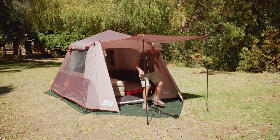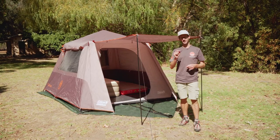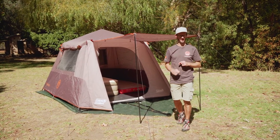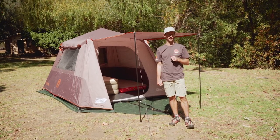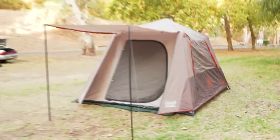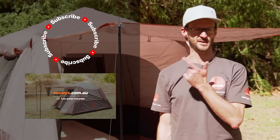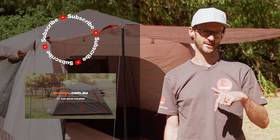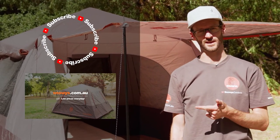And that is our walkthrough of the Coleman Instant Up 6P tent. It's easy to set up, it's affordable, and it's a great tent for your short-stay camping getaways. You can grab them online at snowys.com.au — lowest prices every day. I hope that was useful, we'll see you next time. If you liked that video, subscribe to our channel so you don't miss out on any of our latest information. Got any questions, let us know in the comments below, give us a like, or check out our other Instant Up videos.